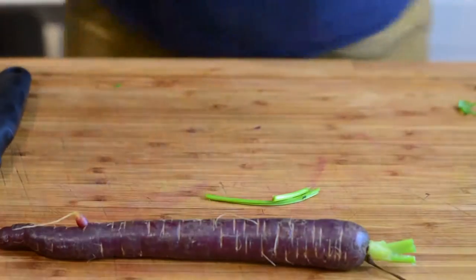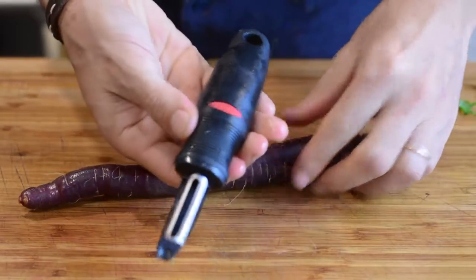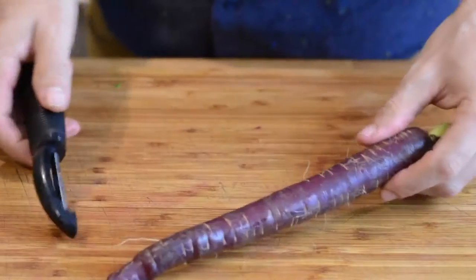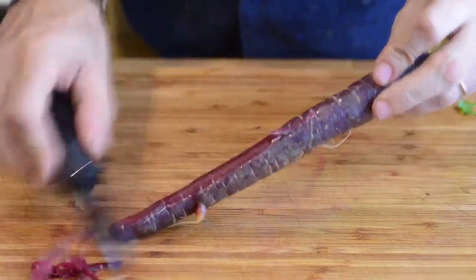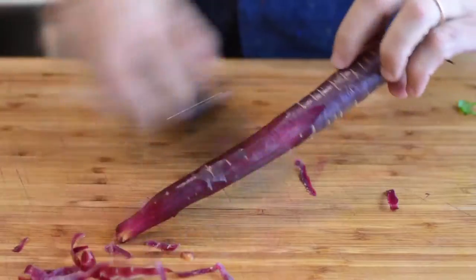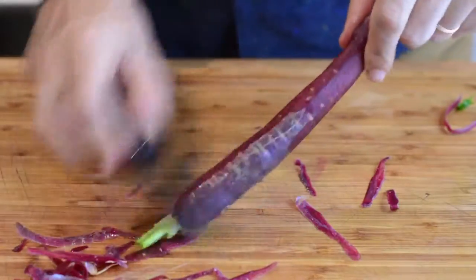But if you want to peel them, I place them on my cutting board like this and I use this kind of peeler. I grab the carrot by the end, with the other hand placed on the cutting board, and then I go ahead and run the peeler on half of the vegetable. Then I rotate the carrot and peel the rest.